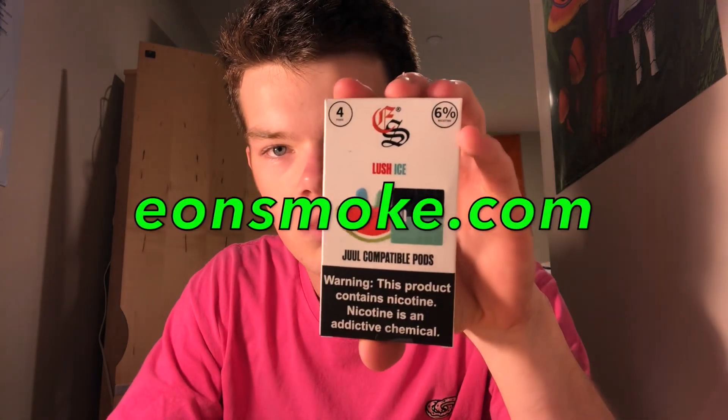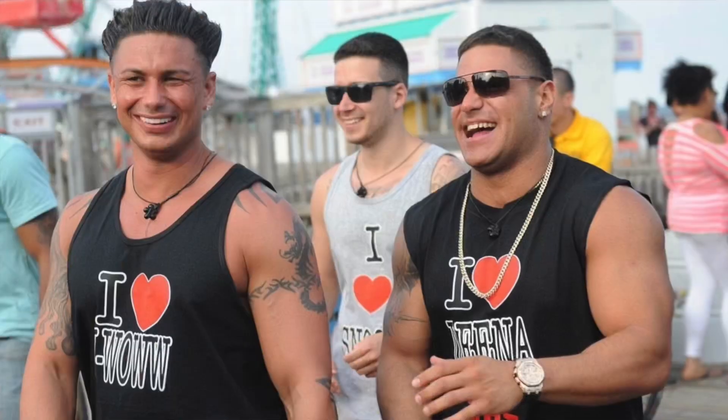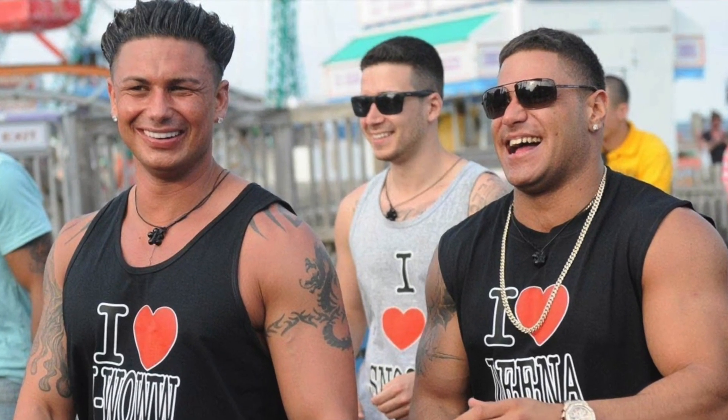Yeah, it's good, it's really good. Their quality of product has definitely come a long way since the first time I tried it. If you want to check this out, go to eonsmoke.com — they're located in Clifton, New Jersey. I'm from New Jersey, so it's really cool when a brand is from where you're from, it gives you a little bit more brand loyalty.